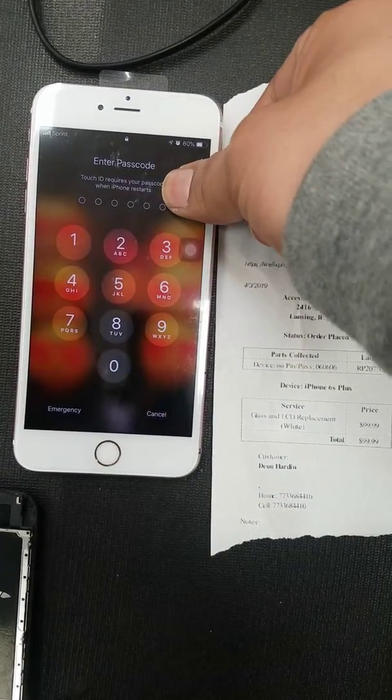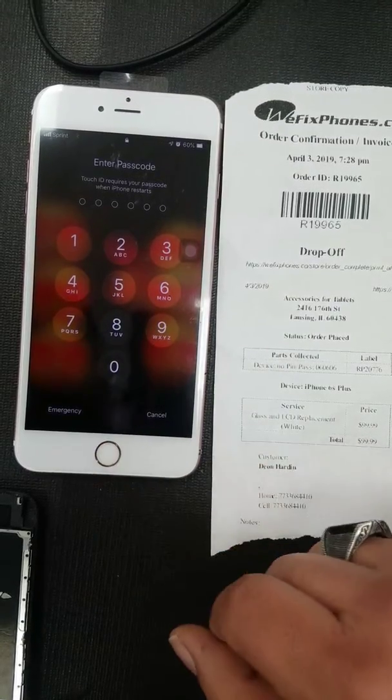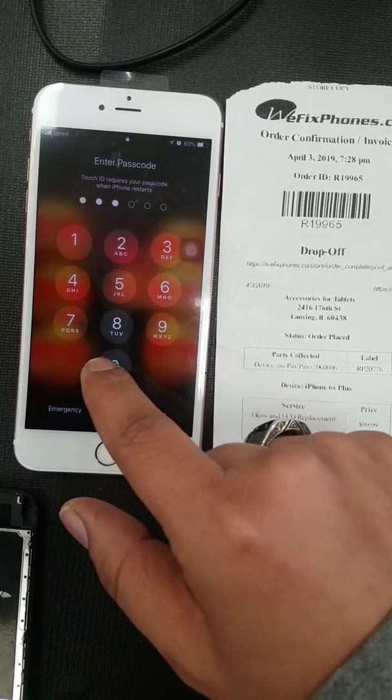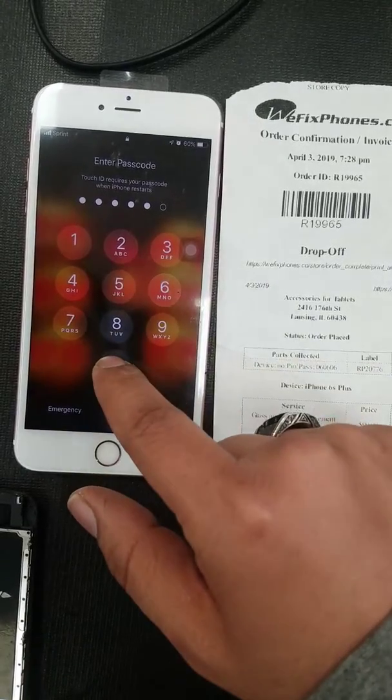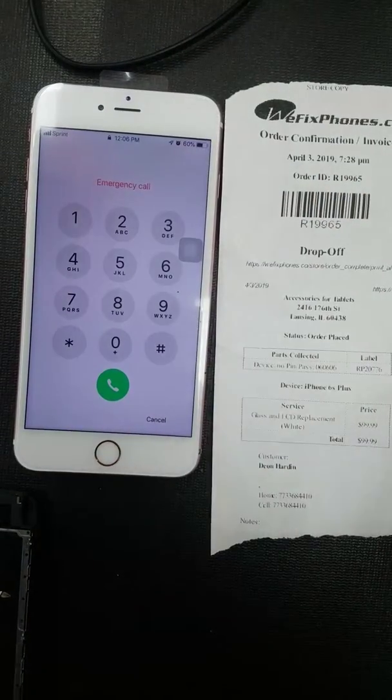We're going to go ahead and do some small tests to make sure everything is working good. Let's start with the home button. Customer did provide us with a password so we can test it. Guess it was a wrong password.